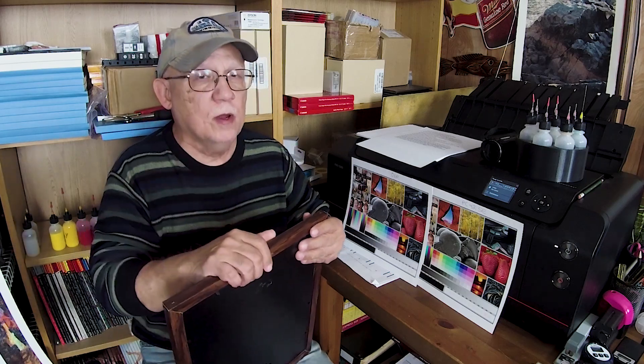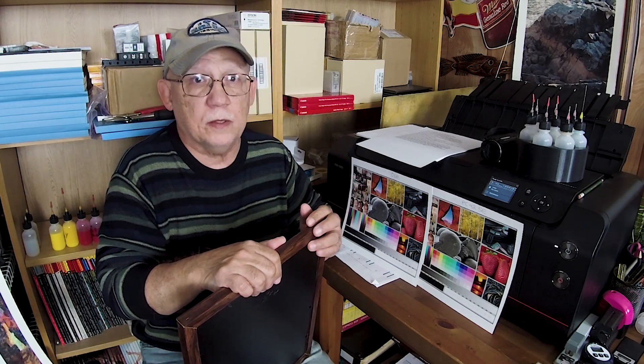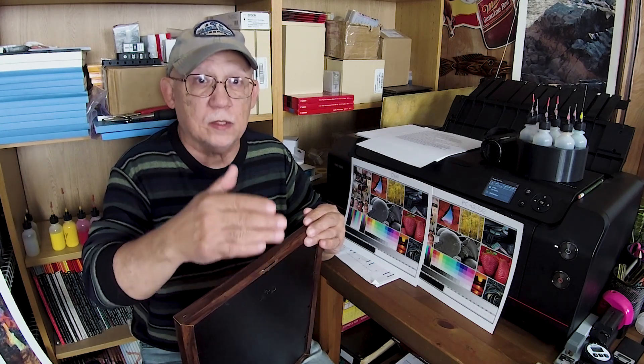Hello everybody, Jose Rodriguez here. Are home fade tests really meaningful in any way? Well, it depends. The way that most people perform a home fading test — you want to figure out whether the inks you're using — this pertains only to third-party inks. That's the only reason anyone would ever want to do this. If you're not using original inks rated at a certain level of longevity, anything else you use is going to have markedly less lifespan — maybe up to 10 times less.